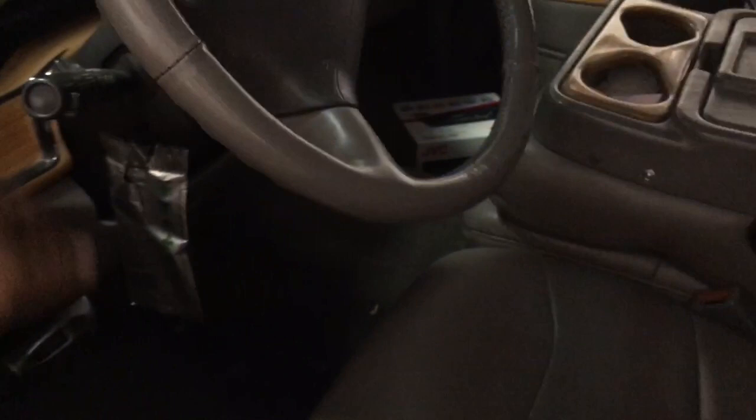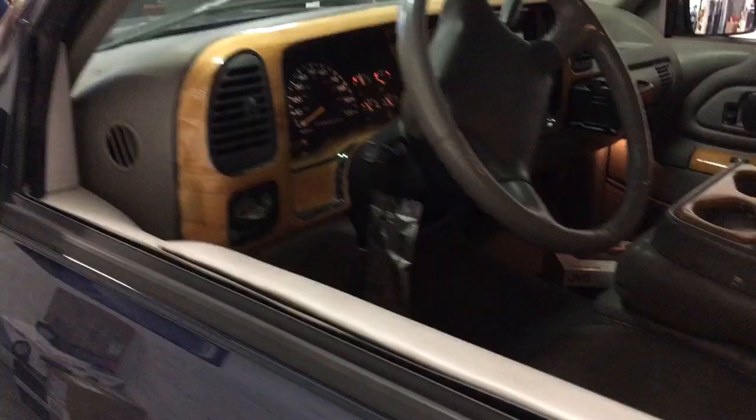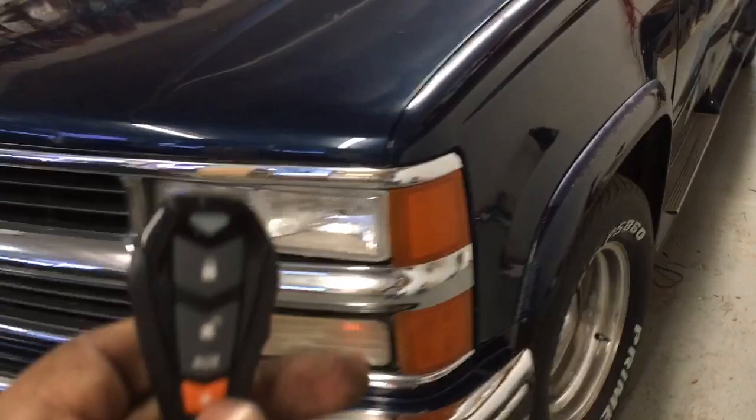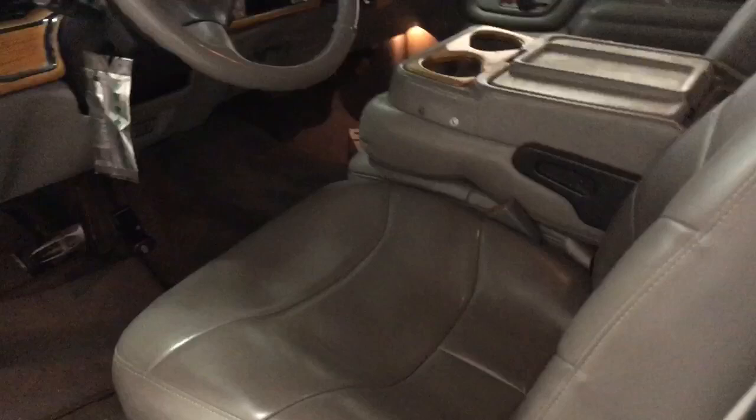If the vehicle is hit or the doors are pried open it will fire off the alarm. I'm gonna reach in and unlock the door real quick. And now for the remote start.